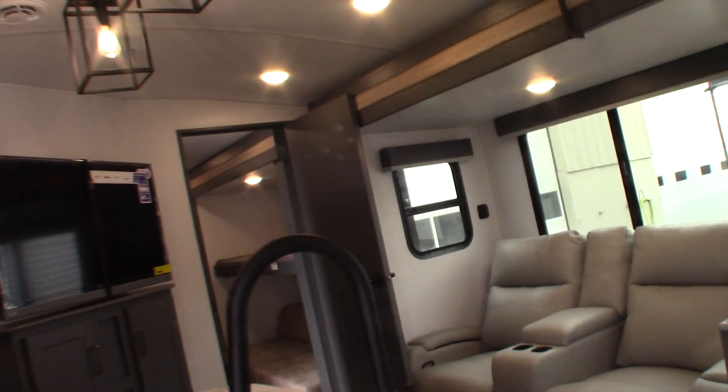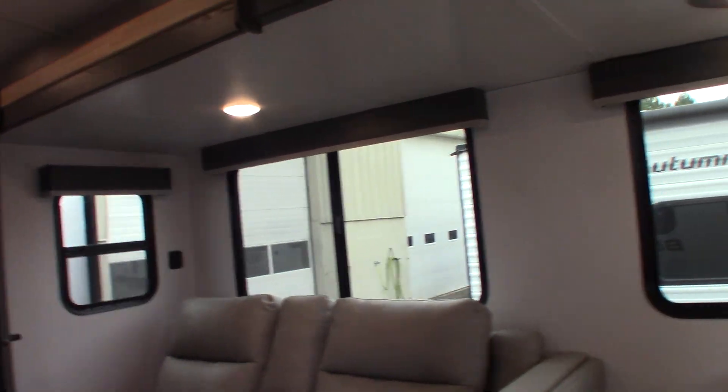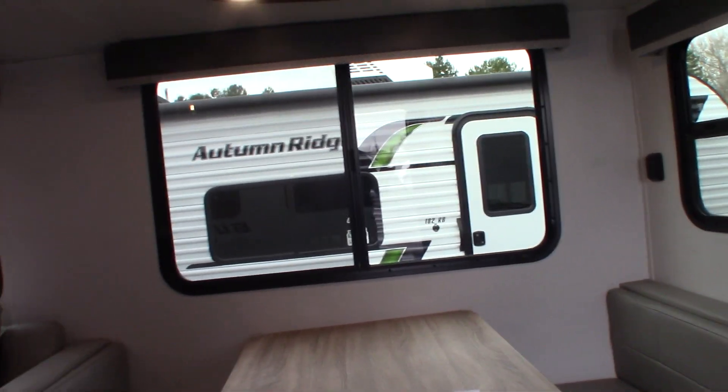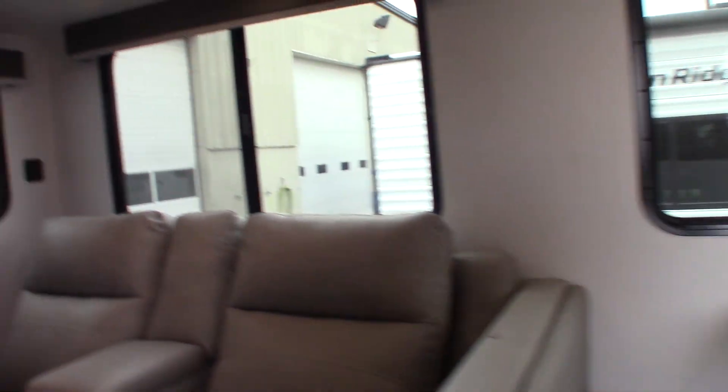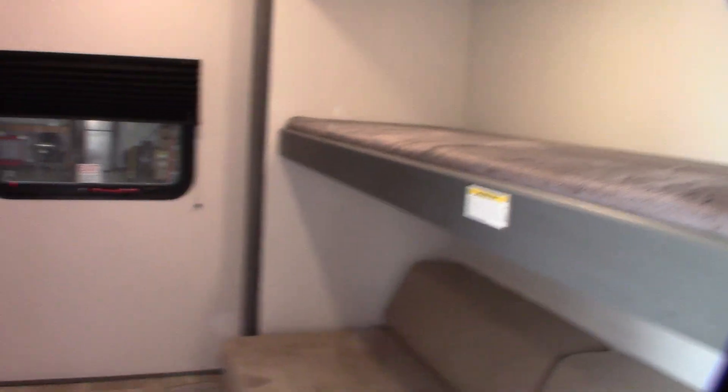Slide room switch here. With the slide rooms, the same basic rule: when you're putting it out, make sure nothing's on the outside that it can hit. When you bring it in, make sure there's nothing on the inside and the doors don't get in the way. Same way with this slide.